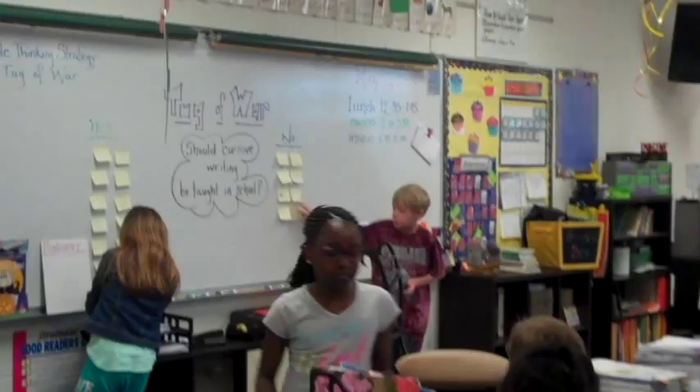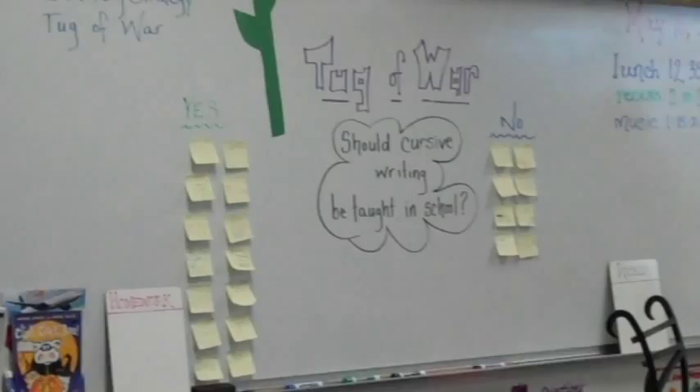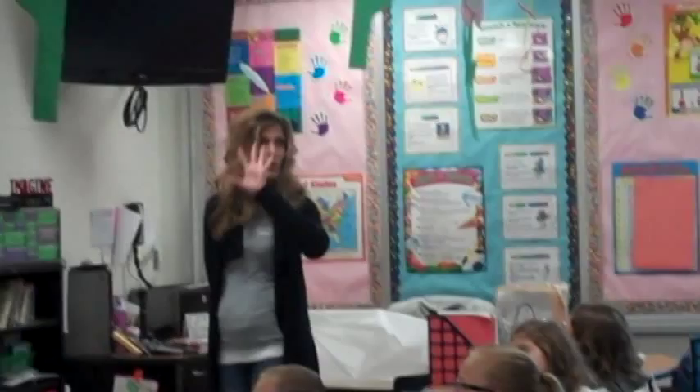Those of you in group one, when you are done writing on your sticky note, go ahead and put it up on the board to show what your point of view is. Very good.